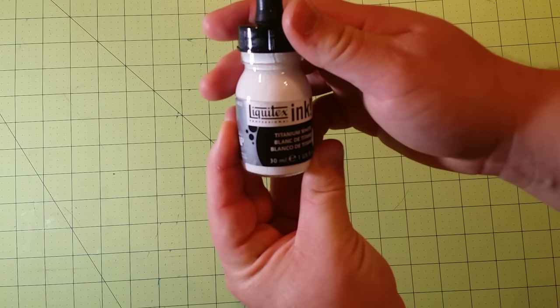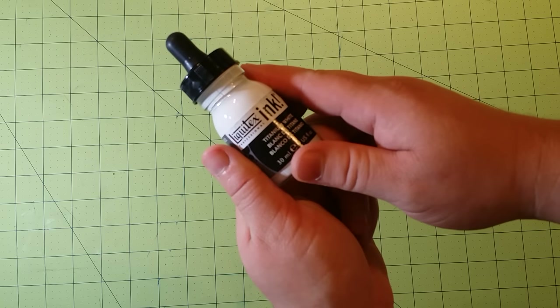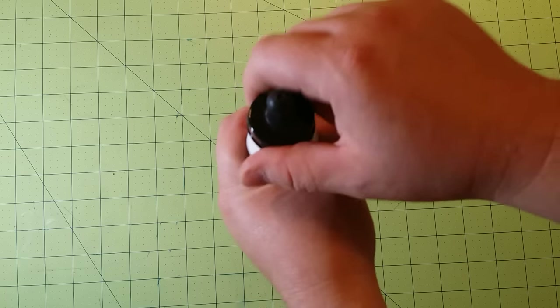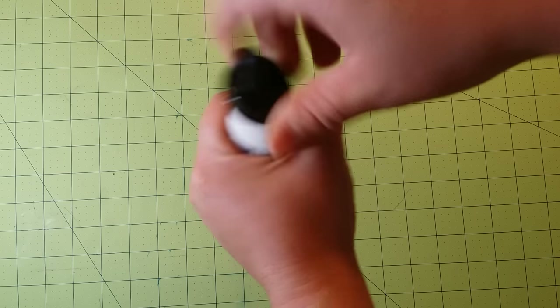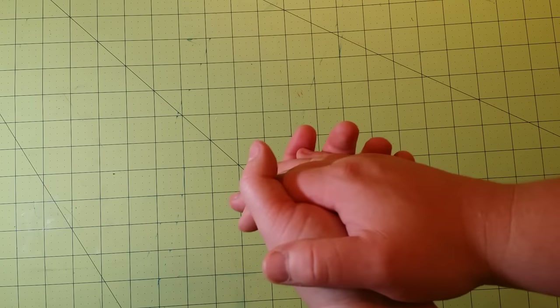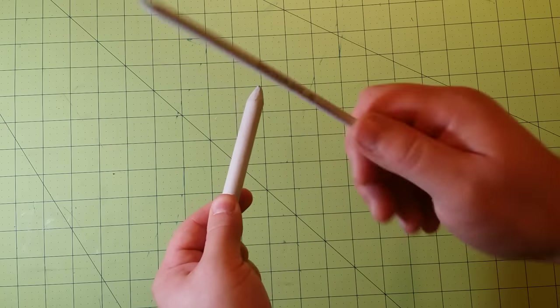Next I have the Liquitex Ink titanium white, and I will use this for stars or a galaxy look in the background of drawings or coloring book pages. It's really easy to use — it has an eyedropper which you can drop color around everywhere. You can dip a toothbrush in here and flick it onto your paper, or dip a paintbrush in and tap it against another brush so it flicks all over the page — it looks really cool.